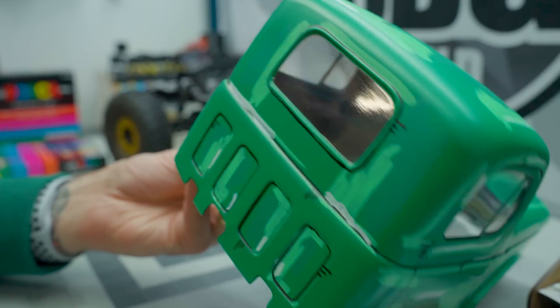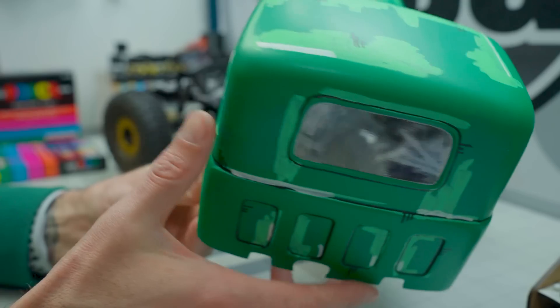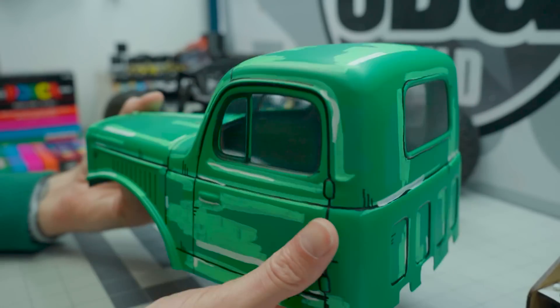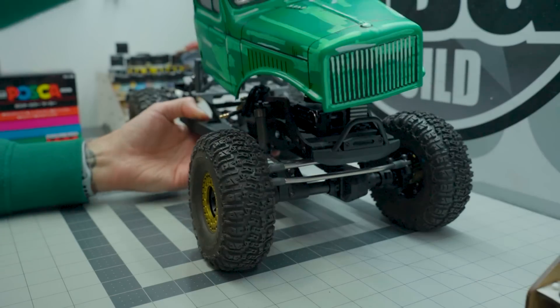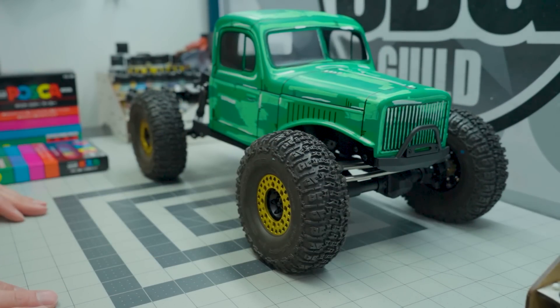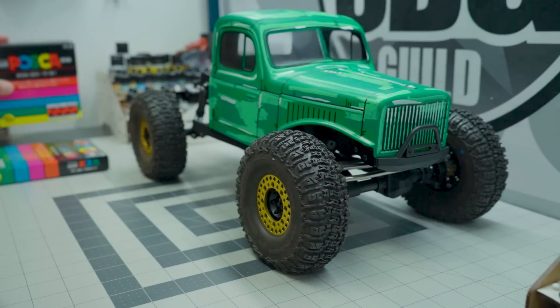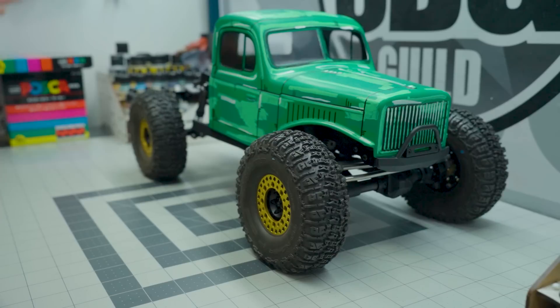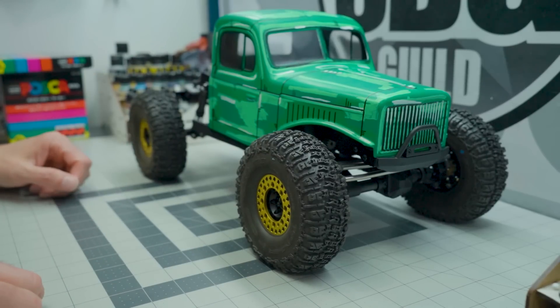I'll probably end up using this body for practice with the SCX10 Pro, which is in desperate need of some time on the rocks. It's going to be my Class 2 build, which will have a heavier 3D printed body on it. I do highly recommend these Posca markers — they'll definitely add to your experience and you can achieve a look just like this.